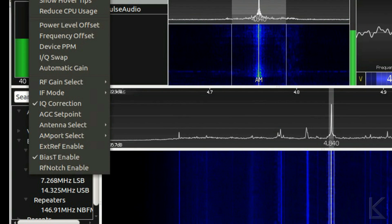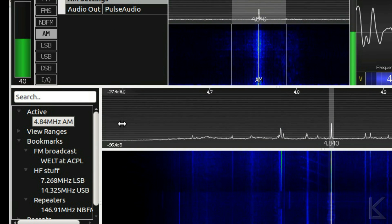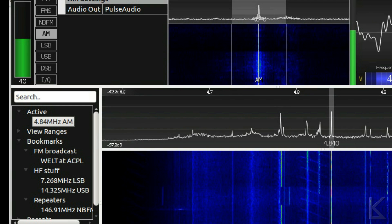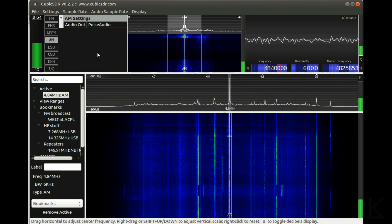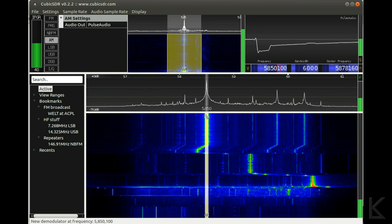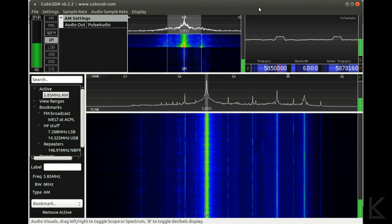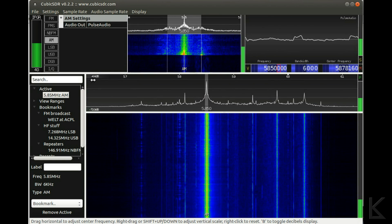Now let's switch back to the mini whip. The signal practically goes away — right down in the noise. The mini whip is up above the roof and the hula loop was right here in the middle of my dining room next to me. Switching back to the hula loop — massive difference, absolutely massive difference. That's Radio Miami International, WRMI — www.wrmi.net — coming out of Florida. You can see it's really strong. The automatic gain has got the gain all the way up to negative 4 dB right now.